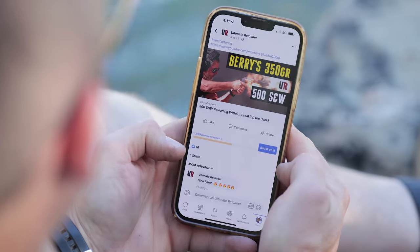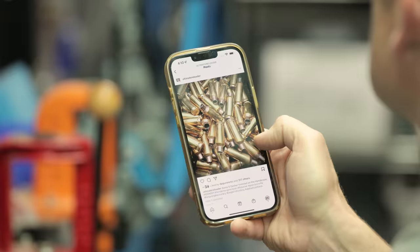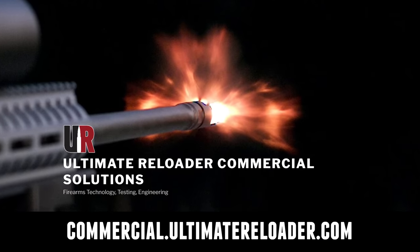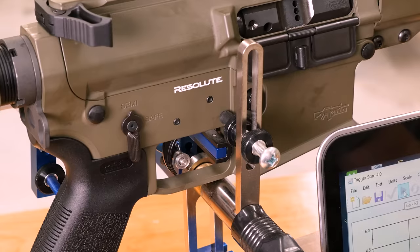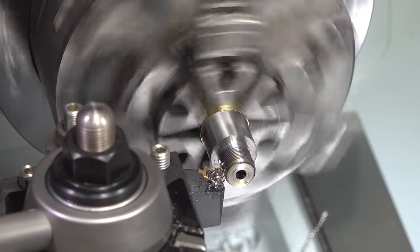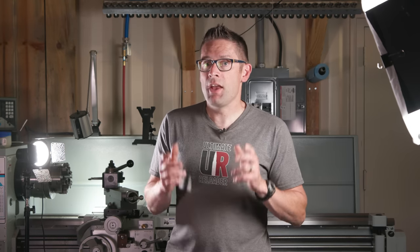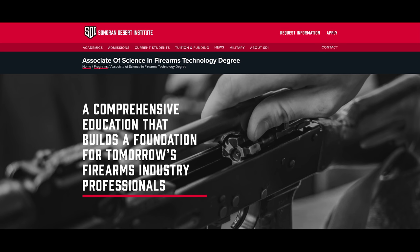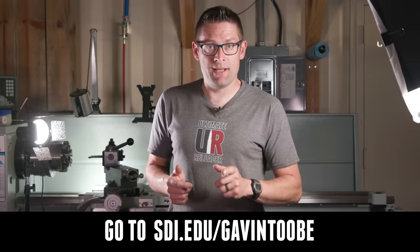I hope you enjoyed this video. Don't forget to like and subscribe. We're on Facebook, YouTube, Rumble — where we've got unrestricted content — and Instagram. Ultimate Reloader also has a commercial solutions division serving law enforcement, the military, and the gun industry, with capabilities including comprehensive recoil testing, trigger profiling, and more. If you're interested in custom rifles or gunsmithing services, go to rifles.ultimatereloader.com and get on the wait list. If you're interested in becoming a professional gunsmith, check out the Sonoran Desert Institute at sdi.edu.